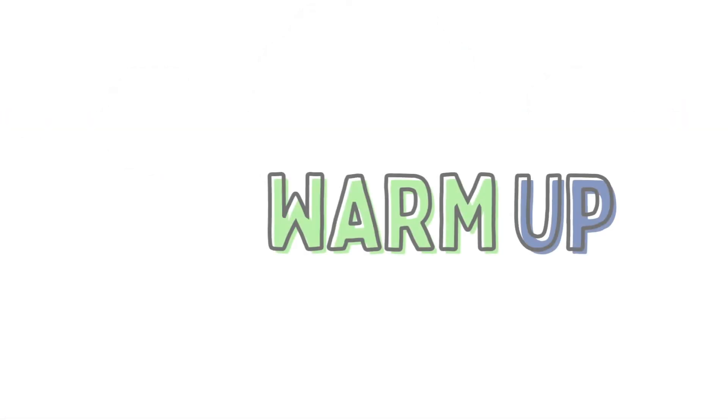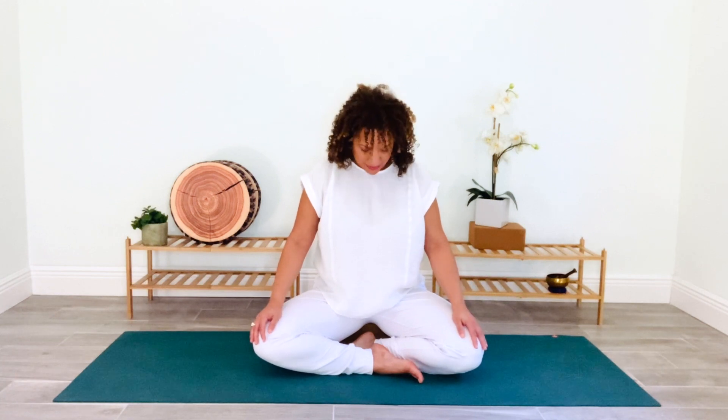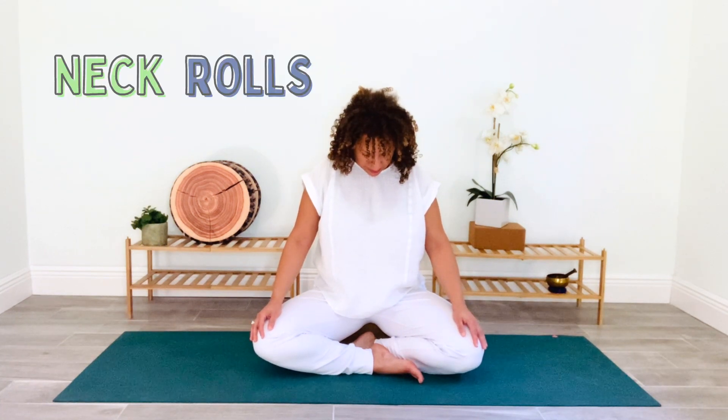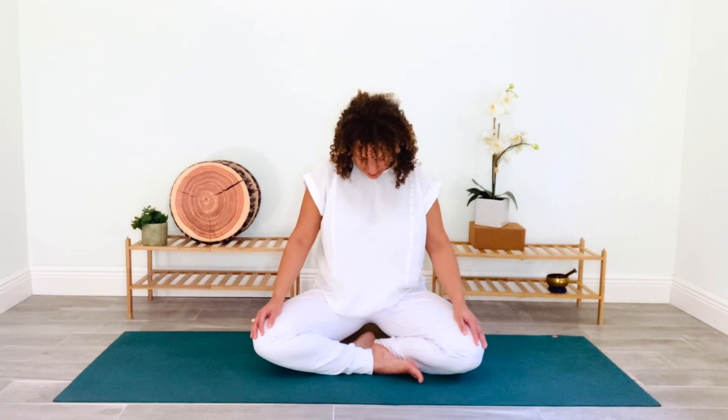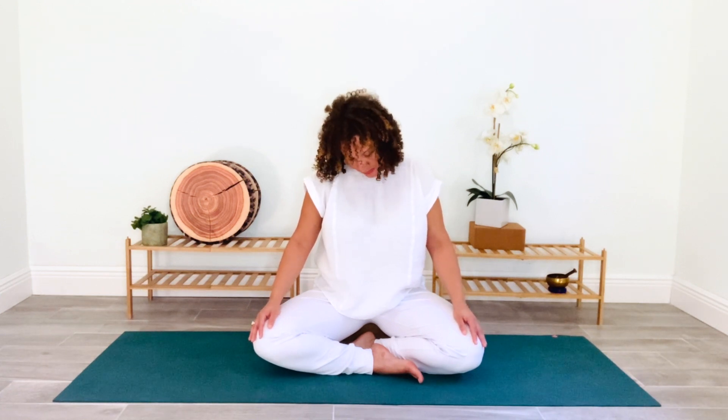We will begin our practice in a seated position. Let's start out by connecting to our breath — bring your eyes to close and begin to observe the natural rhythm of your breath as it flows in and out of your body. Now fill your lungs up completely. As you exhale, gently drop your chin to your chest. Breathe in and roll your right ear to your right shoulder. Breathe out and roll your head back to center. Let's repeat on the other side — inhale, ear to shoulder; exhale, chin to center of chest.